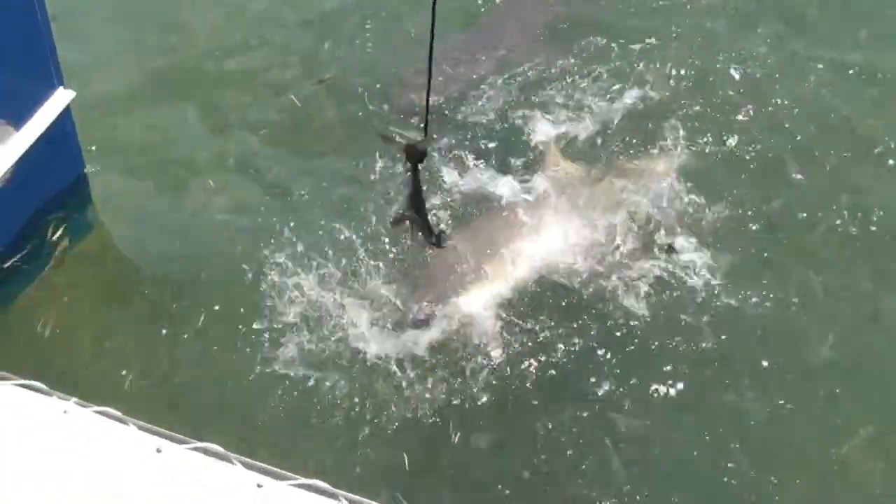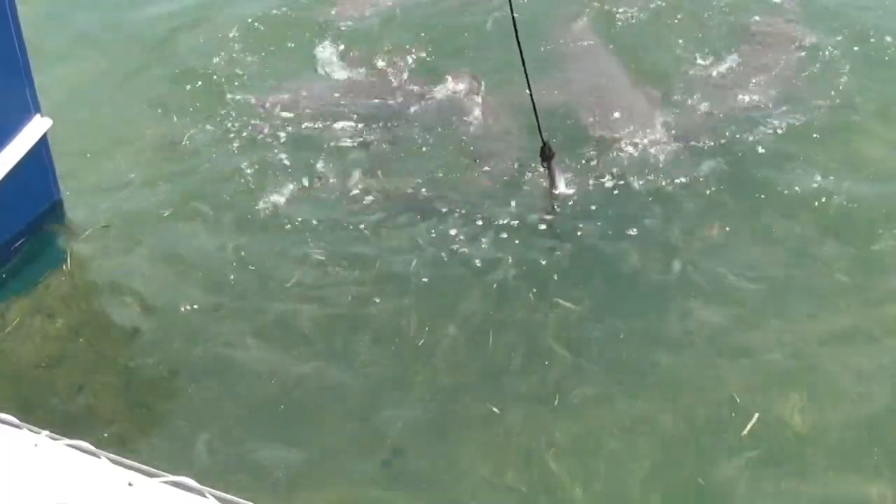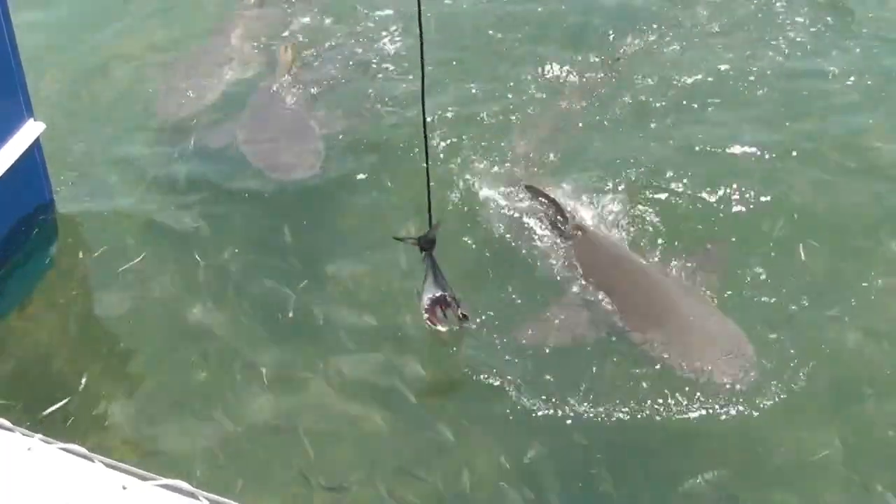This guy with the hook is a different animal. When they bite and then they try to get a better bite, it's amazing how fast that jaw is.